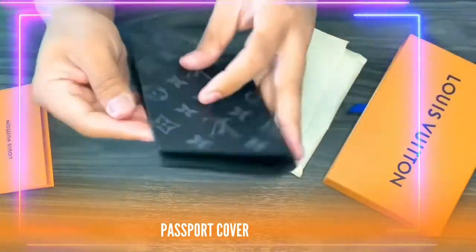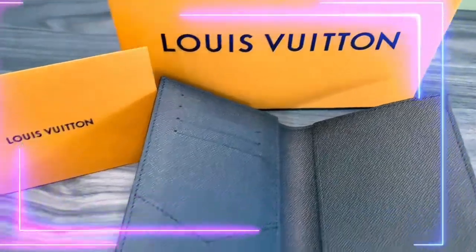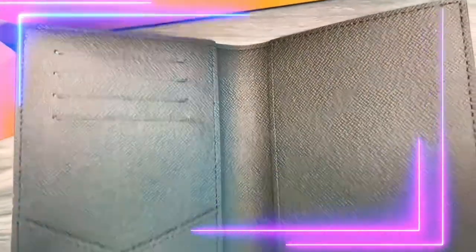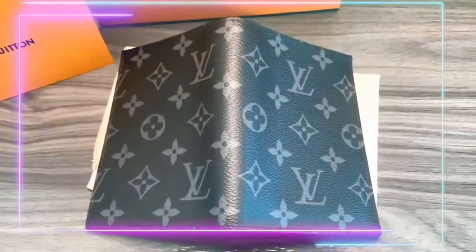Let's take a closer look. I'm also going to show you guys towards the end of this video what I put in my passport cover.